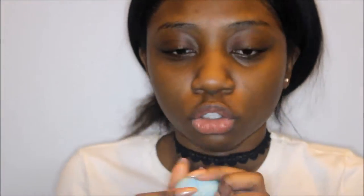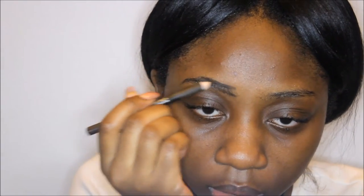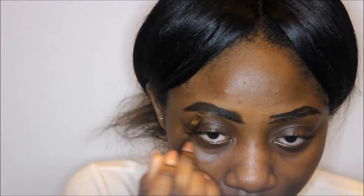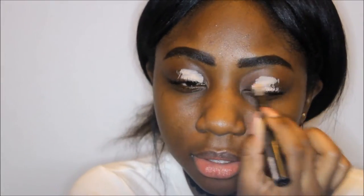I'm starting off by prepping my face with my Tarte Timeless Smoothie primer and my EOS lip balm. Then I'm gonna move on to my eyebrows — I'm using my Ellie Girl eyebrow pencil in the color deepest brown, and my ELF Shape and Stay wax pencil just to keep my eyebrows in place.